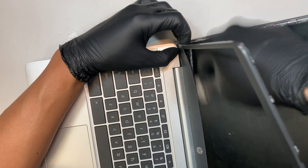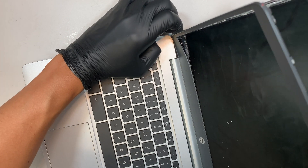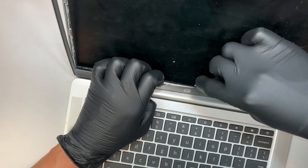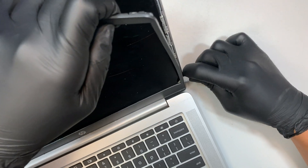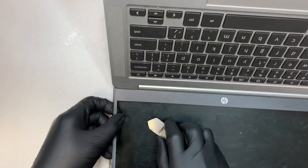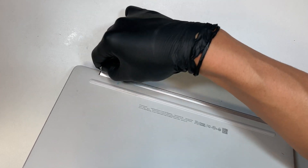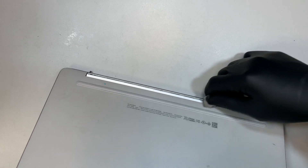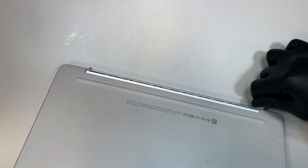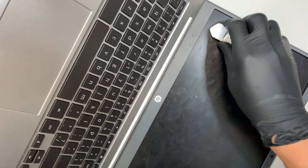Here you can see there is this black tape and you just need to remove it by separating the bezel from the LCD screen. The bezel is connected to the other side of the base, and to separate that base I just run my prying tool right across it — that's enough to separate the bezel.